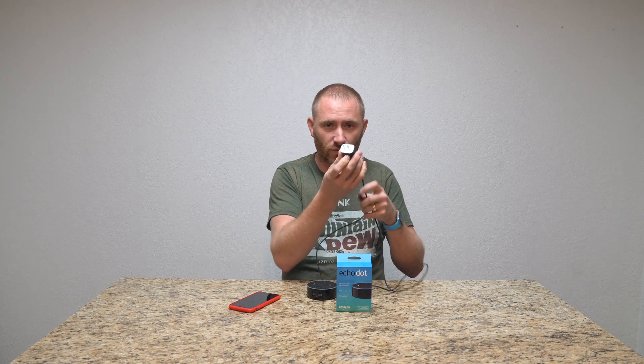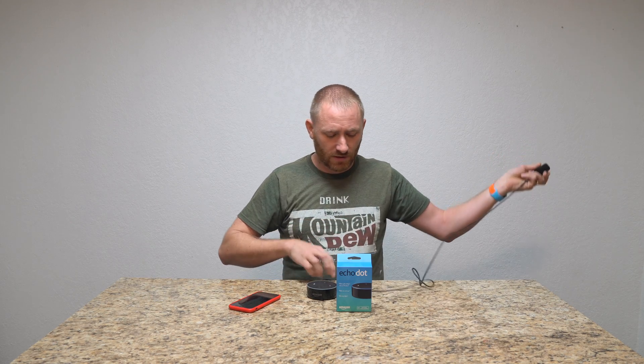So what you got in the packaging is the Echo Dot itself, a micro USB cable, and a USB plug-in adapter. What we're going to do is plug this directly into the wall and then the USB cable into the back of the Echo Dot and get it booting up. That's the first step.